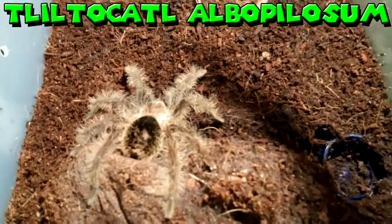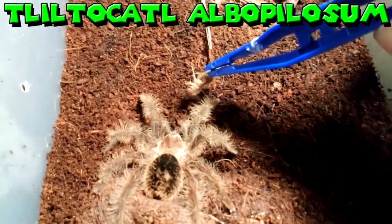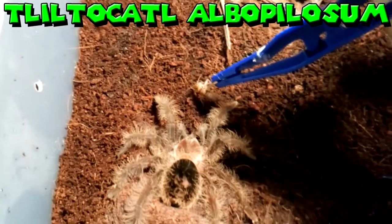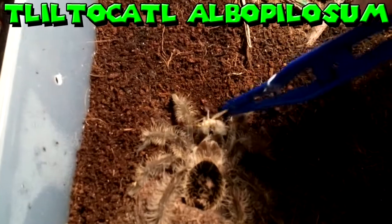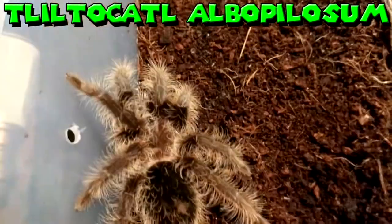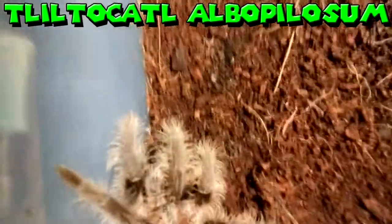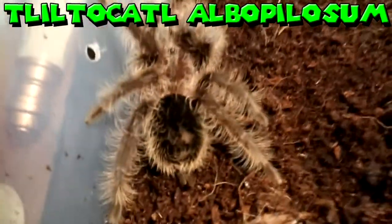Here we have Tiny, my little Castella buffaloesum — let's feed him again. He was hungry a second ago because he tried to go for the tongs. And he got it — I missed it but yep, he's in. I'm probably going to leave him a couple of weeks now because he's getting to be a big boy.